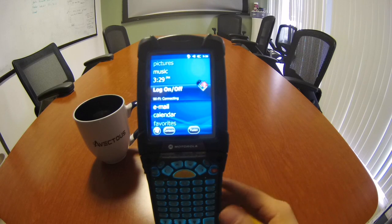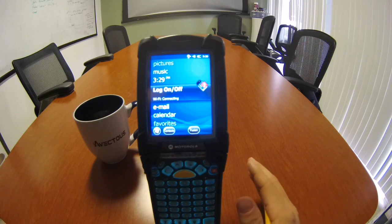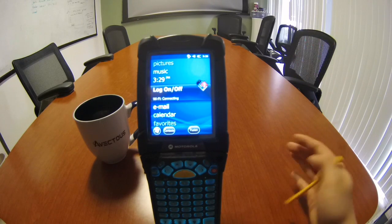There's nothing worse than having a full shift of guys ready to work and all the RF guns are dead. So make sure everything's charged and ready to go before every shift, and at the end of every shift everybody brings them back and everything's accounted for.